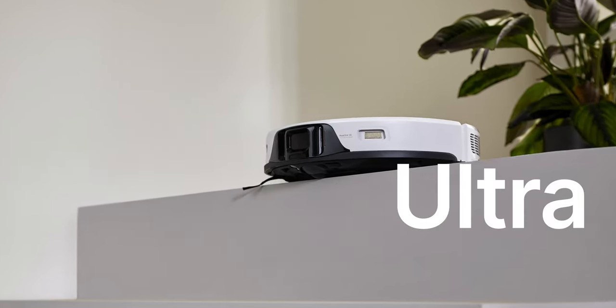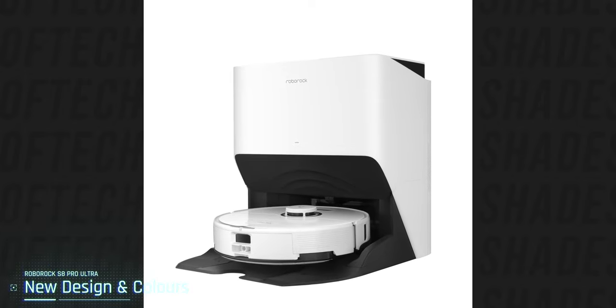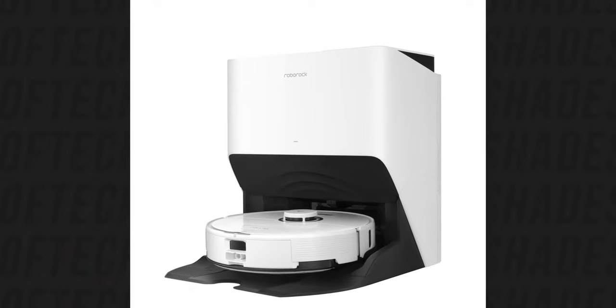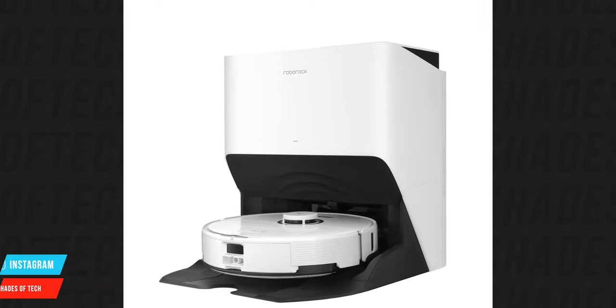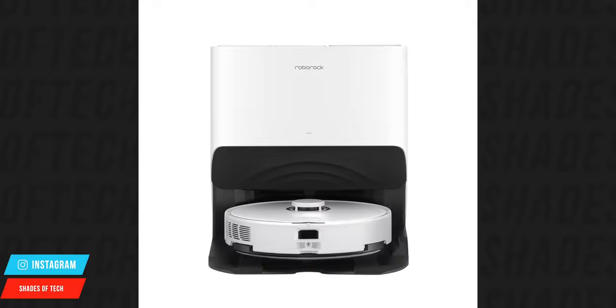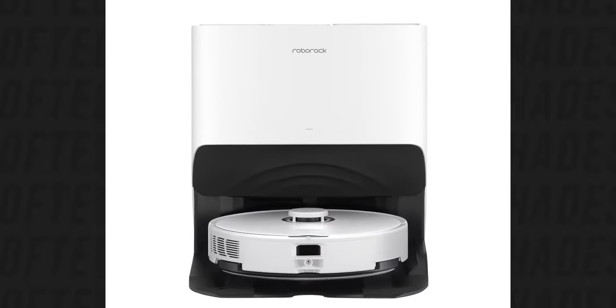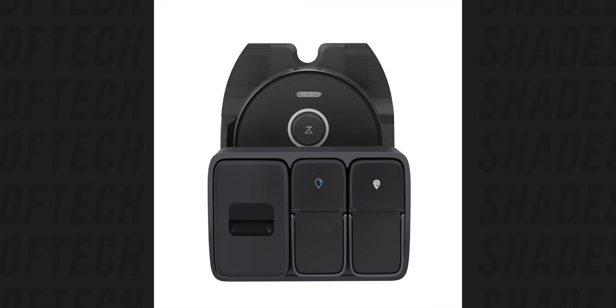They changed the name and introduced a new design. I really dig the Stormtrooper black and white design — it's really cool and modern. Also the dock changed: all the dustbins are not visible anymore and they are integrated into the design, which is much more appealing. This was one of the biggest downsides of the previous robot.